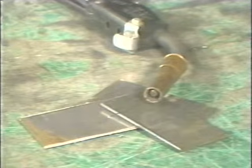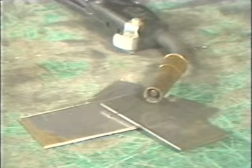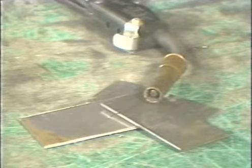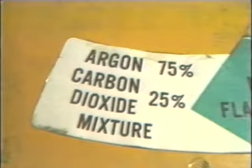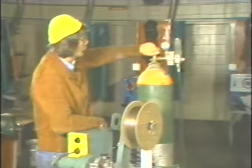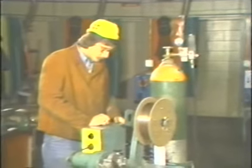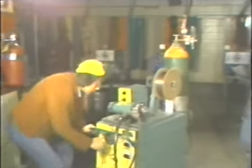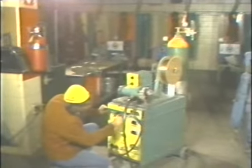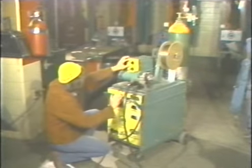In these demonstrations, we will be using one-eighth inch mild steel plate for the base metal and .035-inch diameter wire with a gas mixture of 75% argon and 25% carbon dioxide. The ampere setting for .035-inch diameter electrode for one-eighth inch mild steel is 140 to 160, with a gas flow of 20 to 25 cubic feet per hour. Make the necessary adjustments.